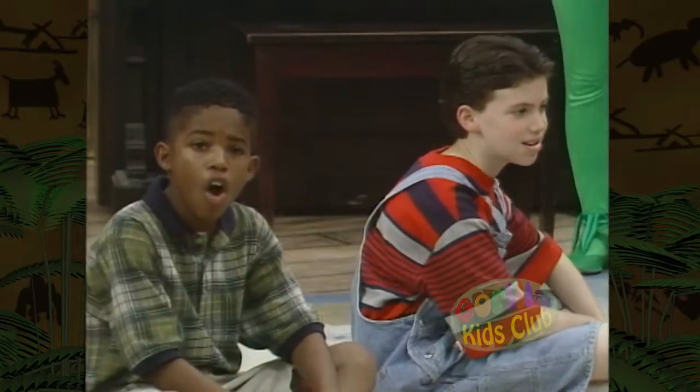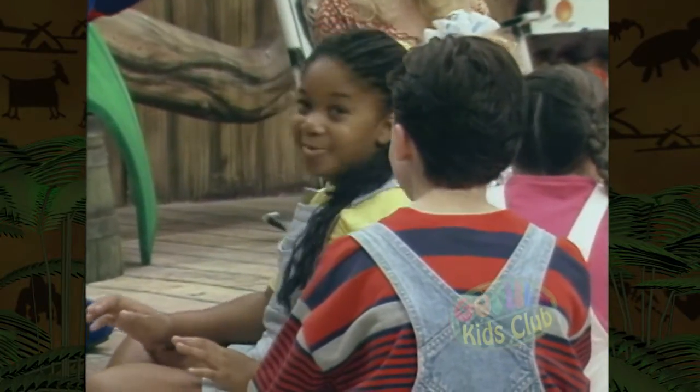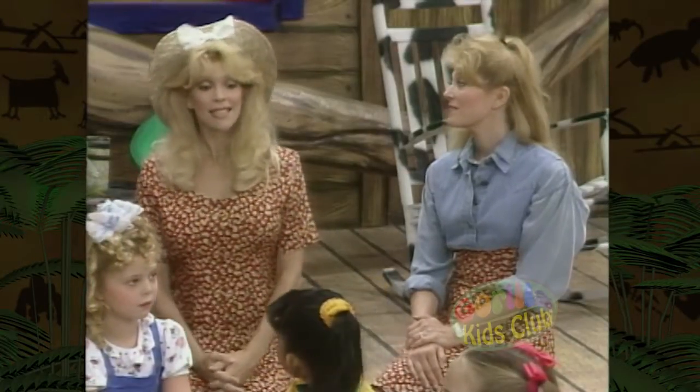Awesome! Cool! It looks just like the skeleton on Halloween. All the bones in your body put together are called the skeleton.